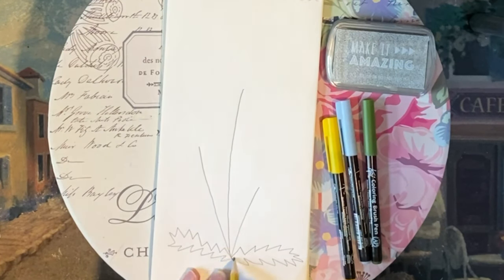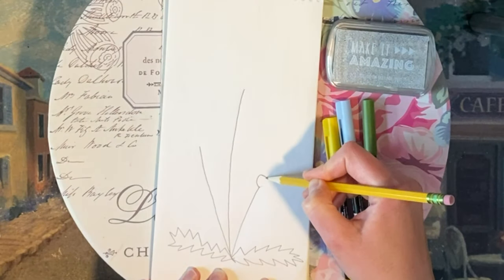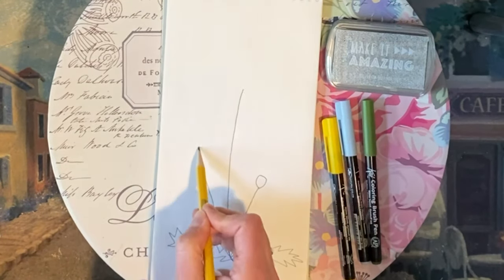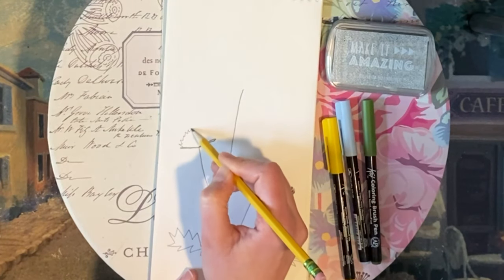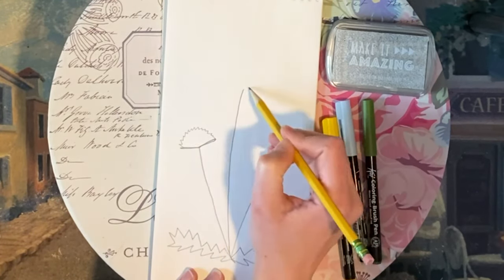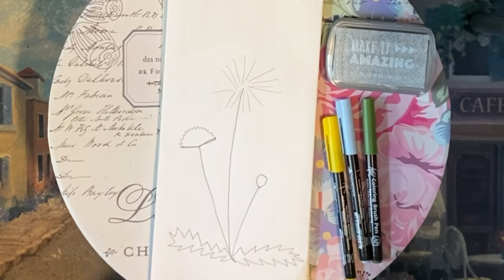And of course I'm drawing some leaves. So the small one is going to be the bud, and the medium one is going to be the flower — the dandelion blossom. And then the tall one is going to be the blow ball, which is the final stage of the dandelion.